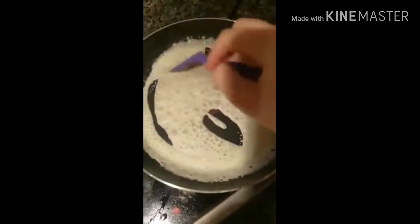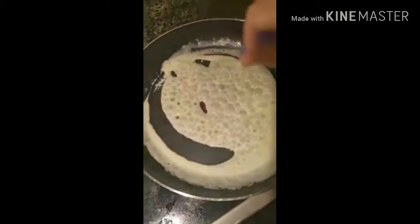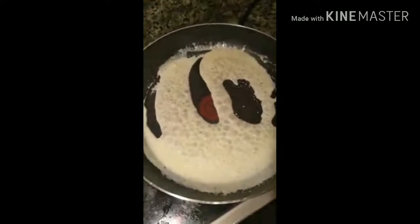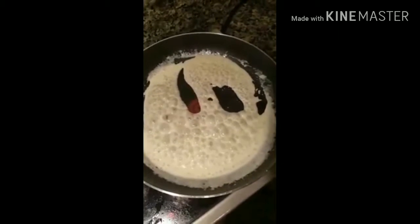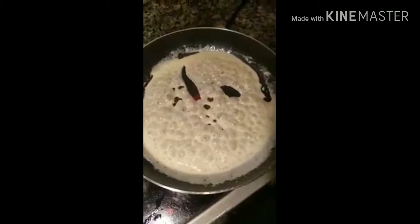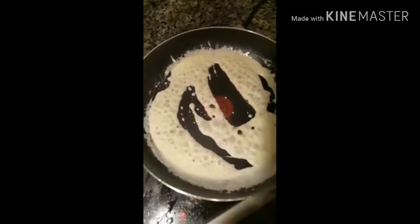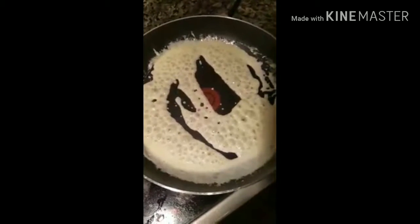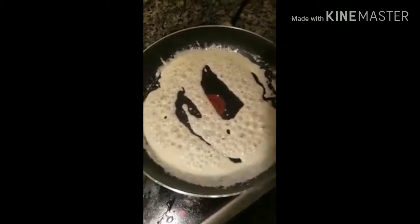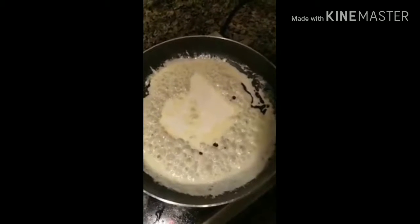And of course, you can add sausage grease or bacon grease if you need to. So it's starting to thicken up. I'm going to add in a little bit more cream because it tasted a tiny bit too salty for me.